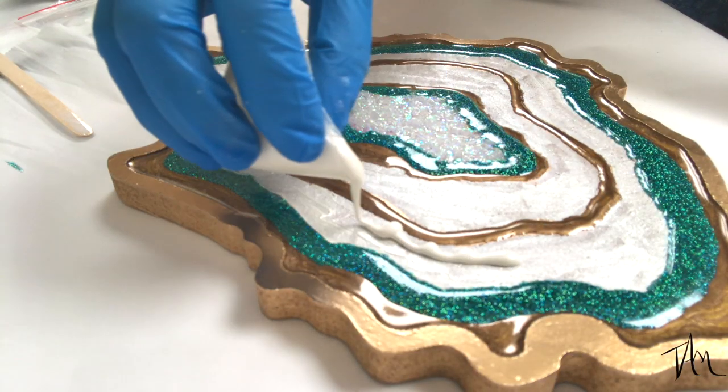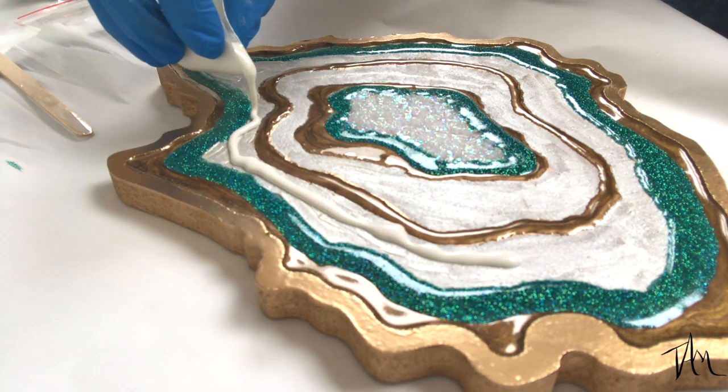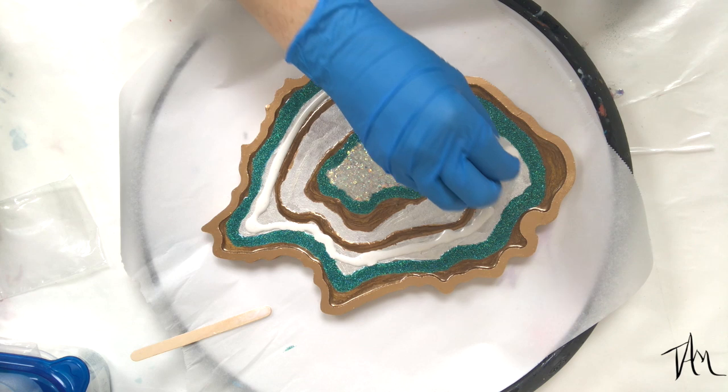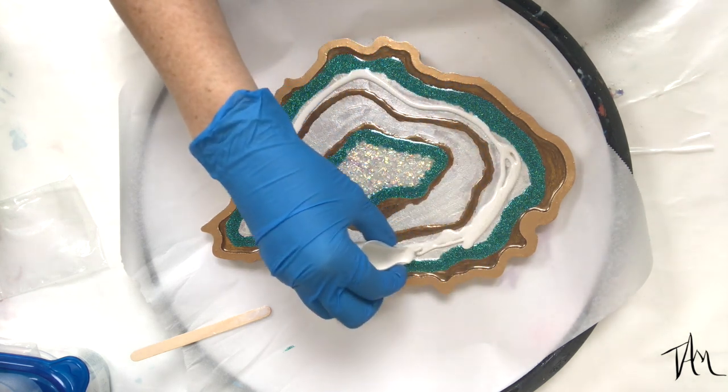Now I'm mixing in a powdered pigment by Mayspring — it's their Pearl White — and that's what I'm going to lay down against my glitter line, even though I shouldn't have. But it still turned out pretty cool in the end. You guys will have to let me know what you think!